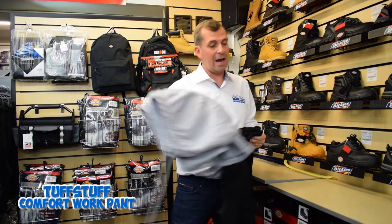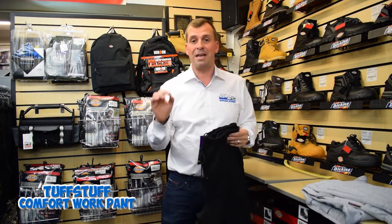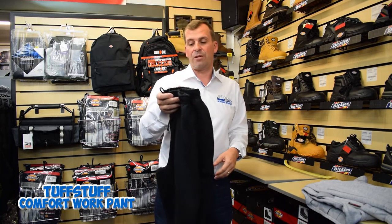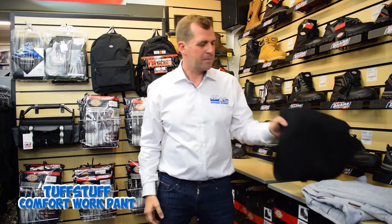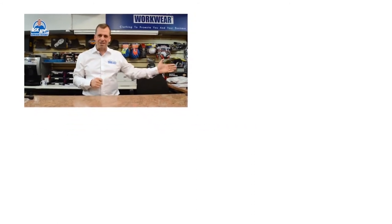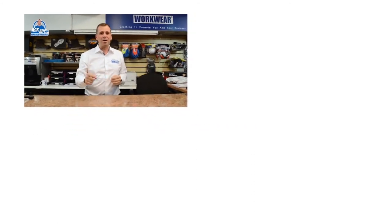Obviously it's from Tough Stuff so it's going to be strong as well. This one here is the black, it also comes in gray, and they've just released a navy blue as well. So the comfort work pants — that's the 717 from Tough Stuff. Thanks very much. For more great reviews, blogs, and free stuff, visit askad.com.